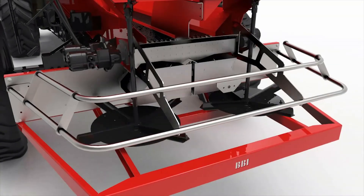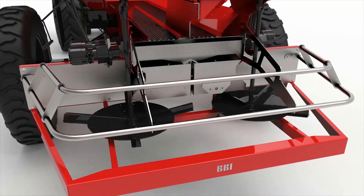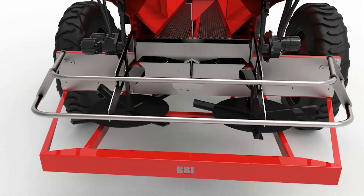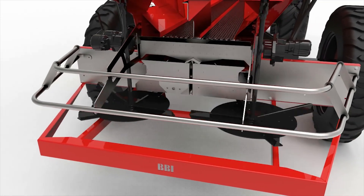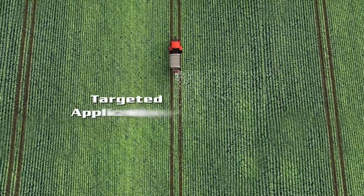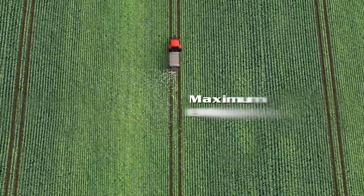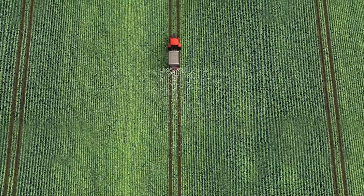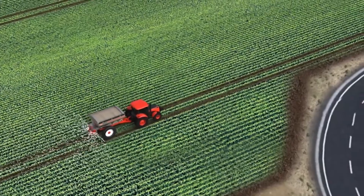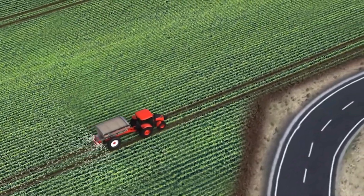Finally, the material falls on the spinner disc system, which automatically speeds up or slows down depending on the fertilizer swath width and application rate needed for your soil prescription. With BBI Sniper, you can drive in a straight line along an irregular boundary, knowing that the left-right application systems can maintain full-width application on one side and a variable targeted swath on the opposite side.